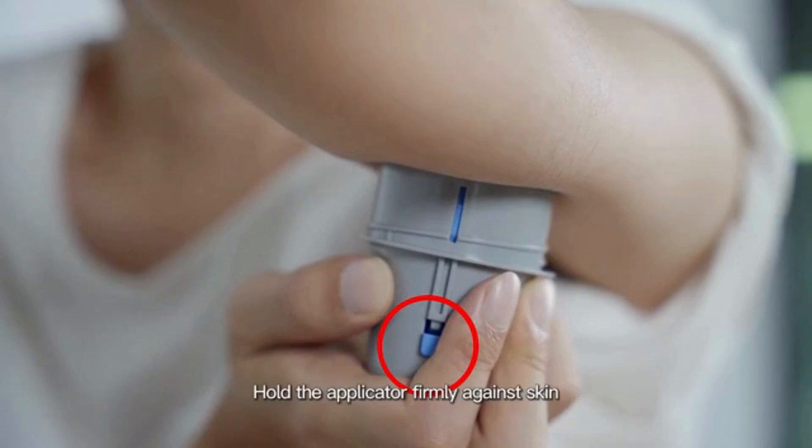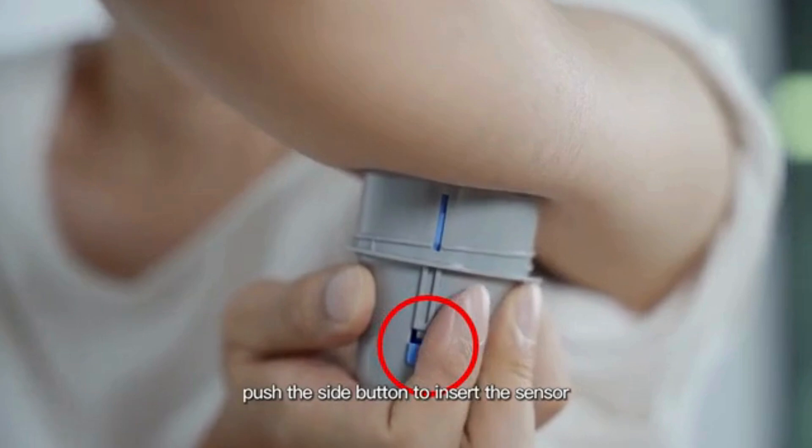Hold the applicator firmly against the skin. While holding down the applicator, push the side button to insert the sensor.